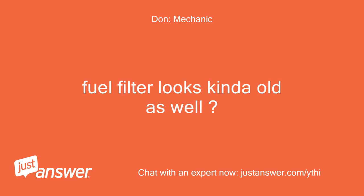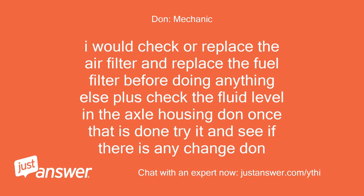The fuel filter looks kind of old as well. I would check or replace the air filter and replace the fuel filter before doing anything else. Also check the fluid level in the axle housing, Dawn. Once that is done, try it and see if there is any change.